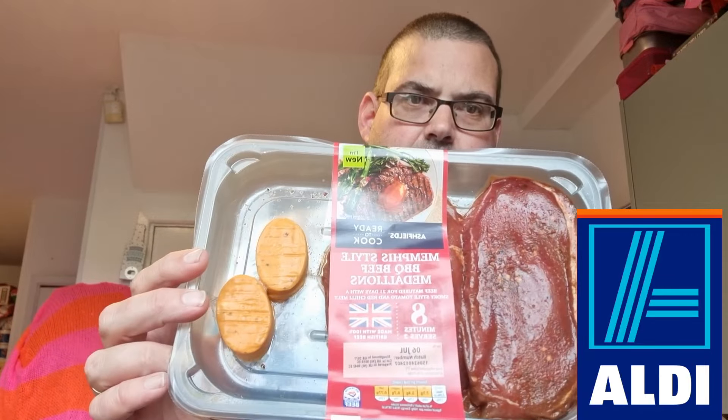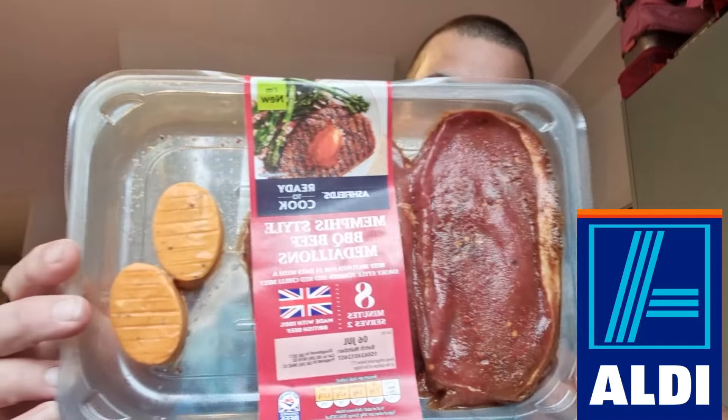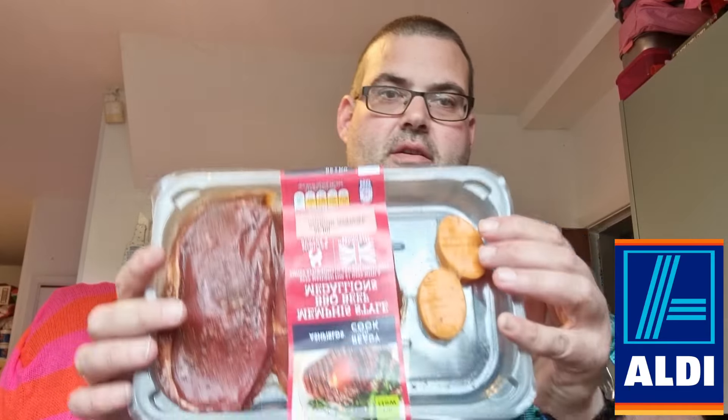Welcome back. Today I'm going to be reviewing Memphis style BBQ beef medallions, new from Rinaldi, and you get two in a pack. I think these retailed at £5.99 — it's on the video at the start. I got these two days ago. It says beef matured for 21 days with a smoky style tomato and red chilli melt, so there's your melt. It's freezable. It's basically 86% beef and then you've got the ingredients for the flavourings.